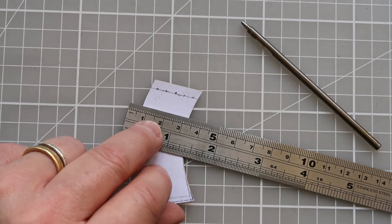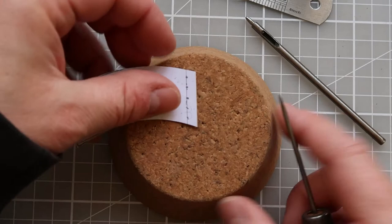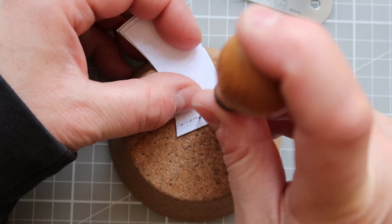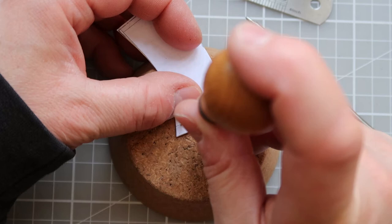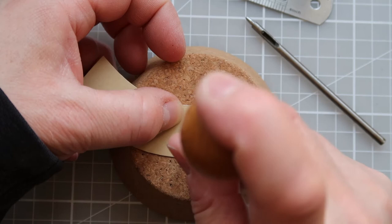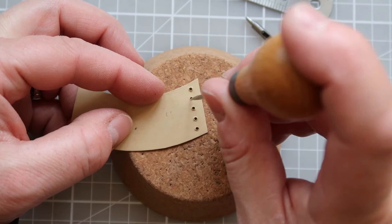Next, grab your cork block and an awl and punch through the holes so you know exactly where you'll be marking on your leather. Keep your awl vertical and punch where your mark and your line cross. If at any point your dots are slightly out, the point at which you're punching is when you correct it. I've turned over my template and punched through from the back as well, as that helps to keep the hole nice and open.